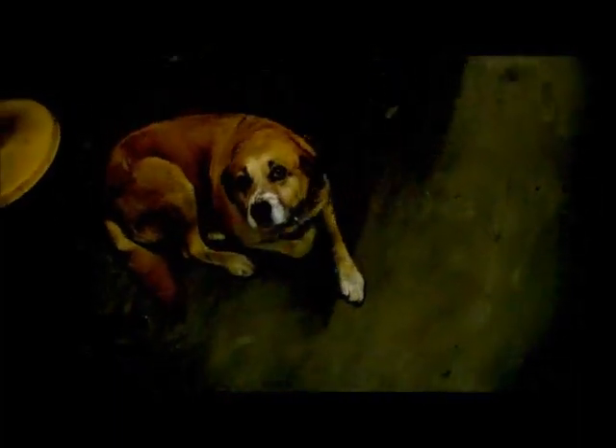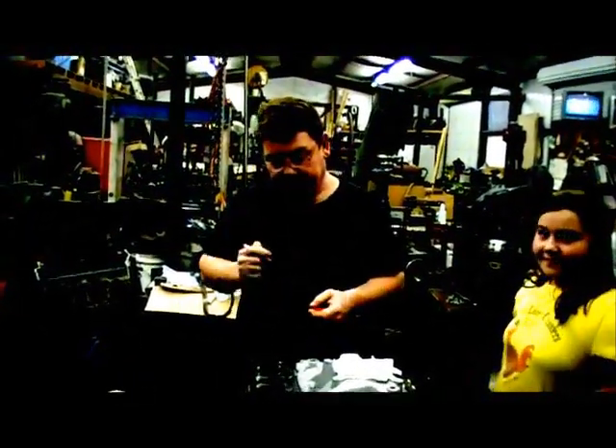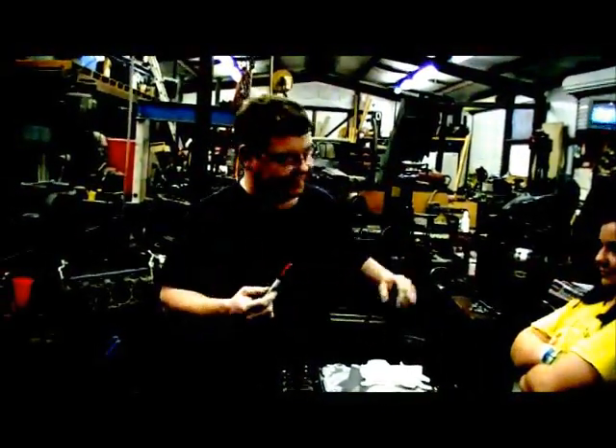What we're gonna do today is me and Garret are gonna show you how to check valve geometry. Welcome back to Mark and Garret's Performance Show. Today I'm gonna show you the easy way to check valve geometry without one of them little plastic pieces of shit they try to sell you for ten dollars. I'm gonna show you the right way to do this.